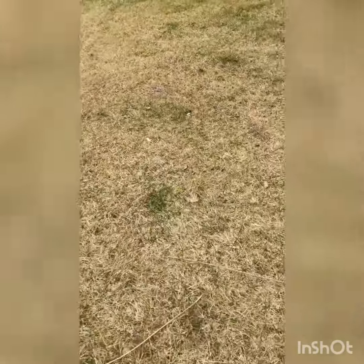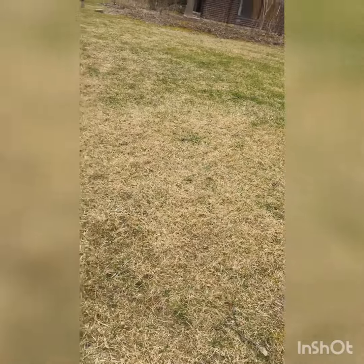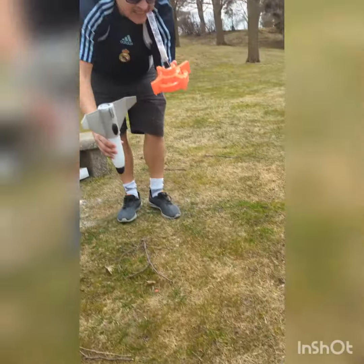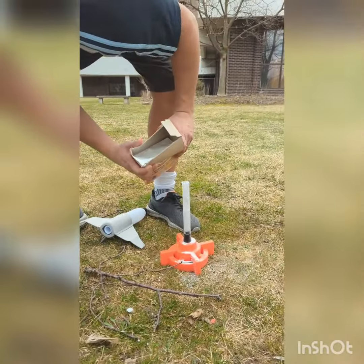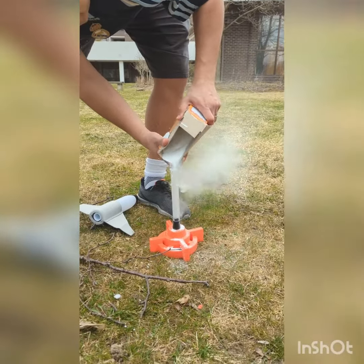Trial three. Trial two fail. Now it's on to trial three. We're going to get a little messy here. Here we go. Take three. Third time's the charm.